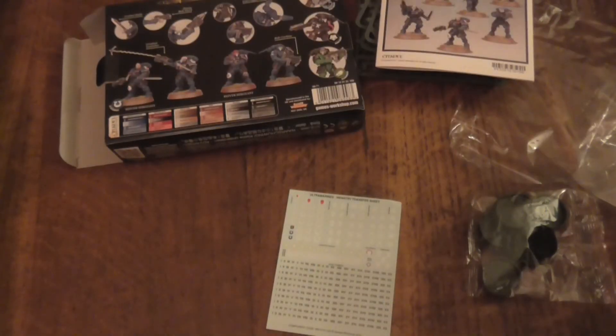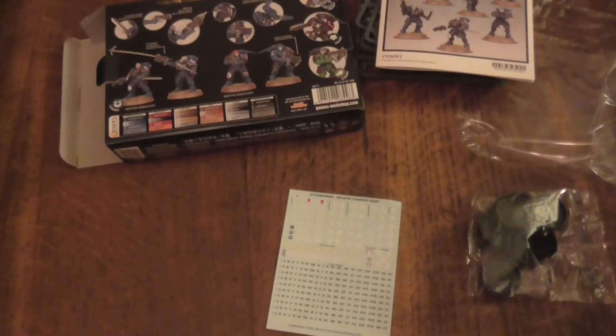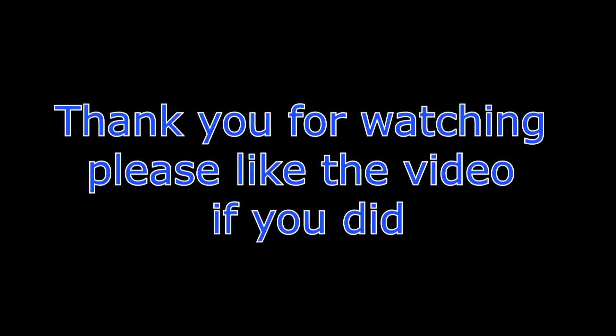Alright guys, well that's your Reavers. I'm also about to do another video for the Aggressors - I've got them today as well - so I'll hopefully see you in a few minutes. Goodbye!